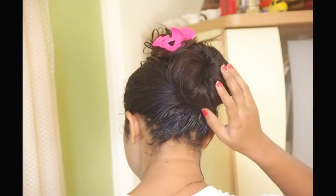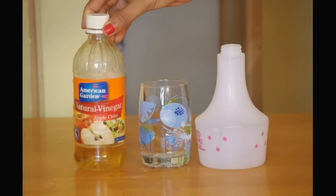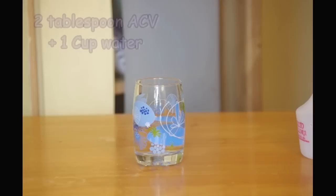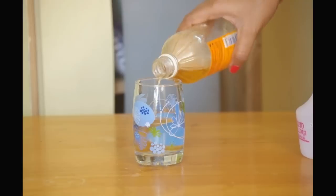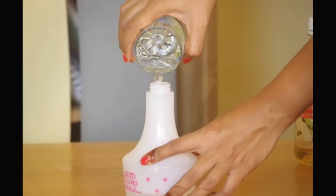If the stink of the egg bothers you, use apple cider vinegar to rinse your hair after shampoo — it will remove all the odours. Add two tablespoons of apple cider vinegar into one cup of water and use this to rinse your hair after shampoo. You can also fill it in a spray bottle like so.